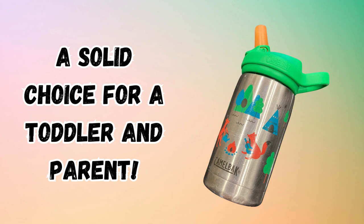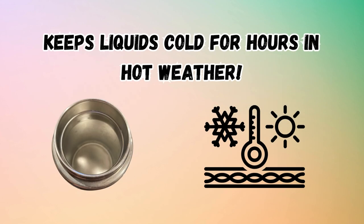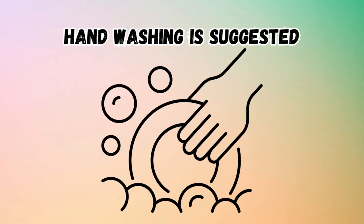This insulated bottle from CamelBak is perfect for toddlers who like cold liquids. It's made of stainless steel and withstands rough use. It's leak-proof when closed and spill-proof when open. Although dishwasher-safe, we prefer to hand-wash all pieces.